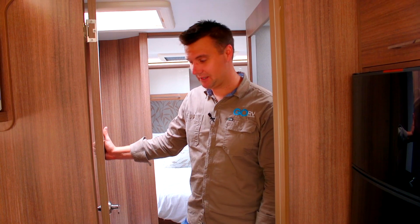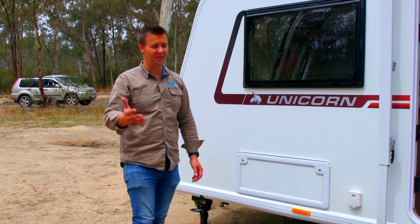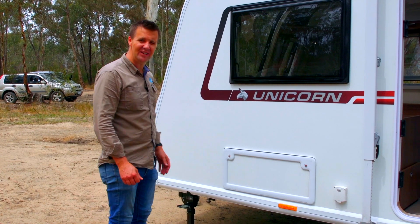So when you're caravanning, what do you normally do with all that wet stuff — the towels, the wetsuit? Well, with this van they've built in a little wet locker.